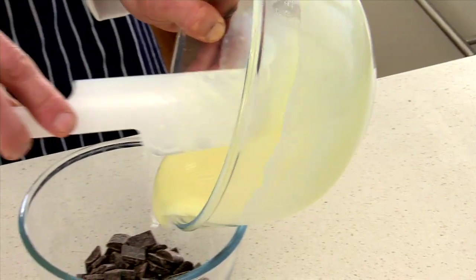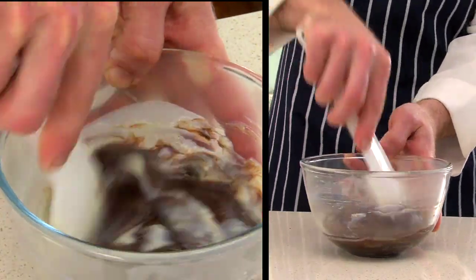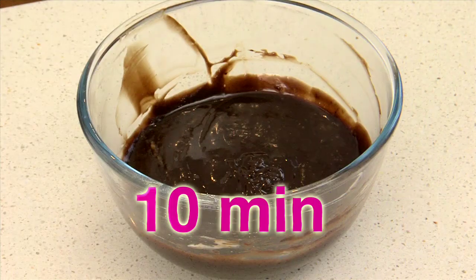Pour the mix over the chocolate and stir until fully combined. Allow this mix to cool on the bench for 10 minutes before continuing.